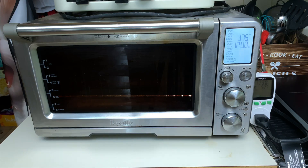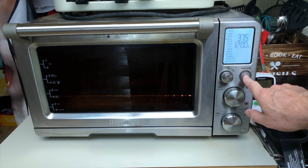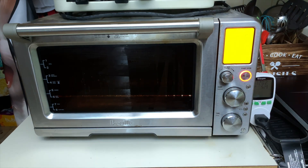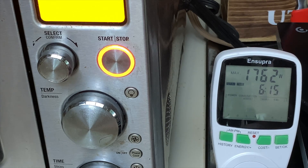This is the Breville convection oven, set for 375 degrees. We'll turn that on — it starts preheating and is running at about 1,700 watts right now.